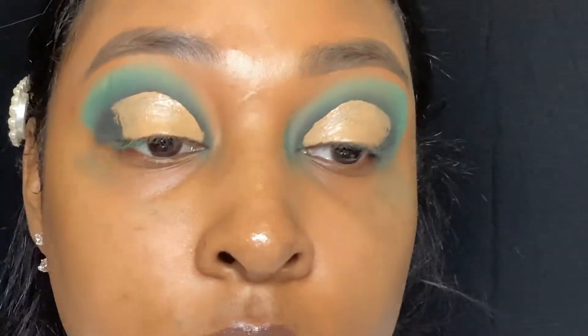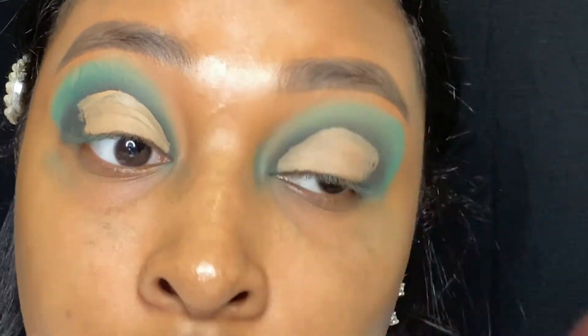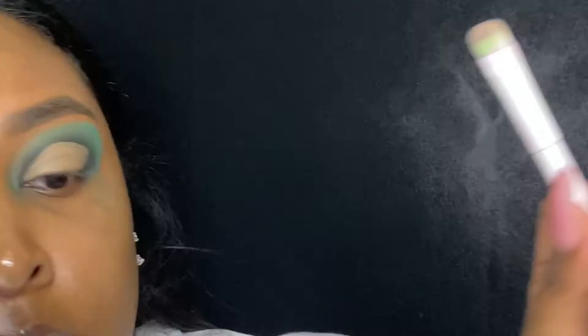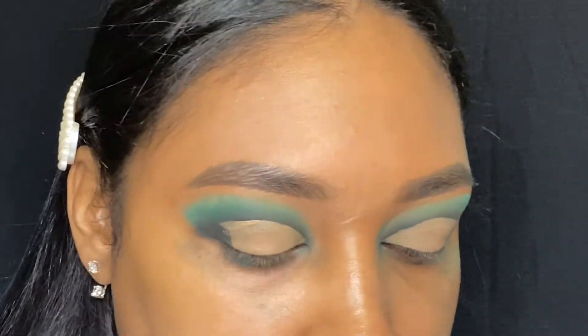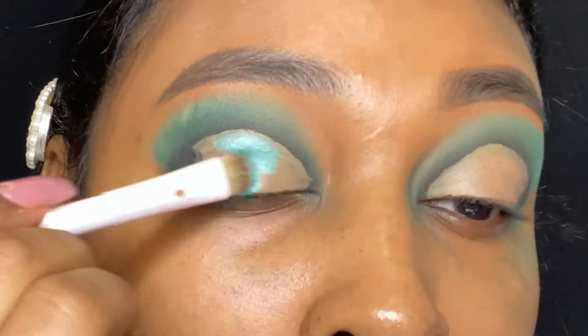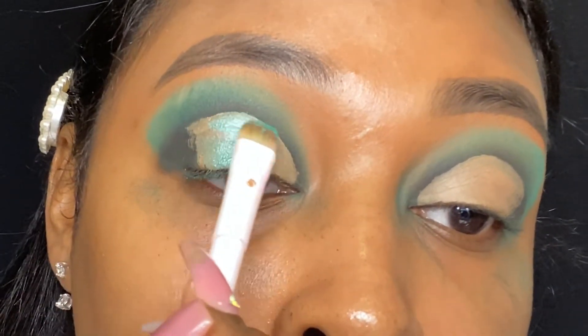Once that concealer is done I just take my Damp Beauty sponge and go ahead and stamp over that concealer just so it's not too moist for my eyeshadow. Then I do spray my brush with some setting spray and then I go into the shimmery turquoise color in the Zulu palette.